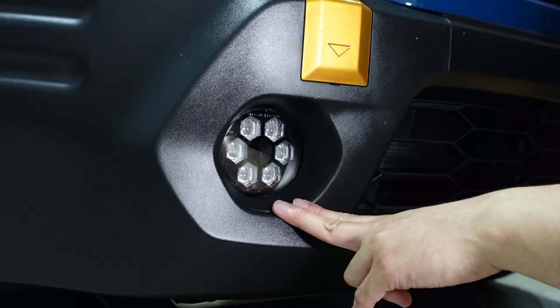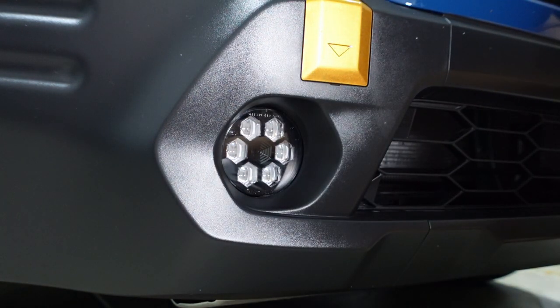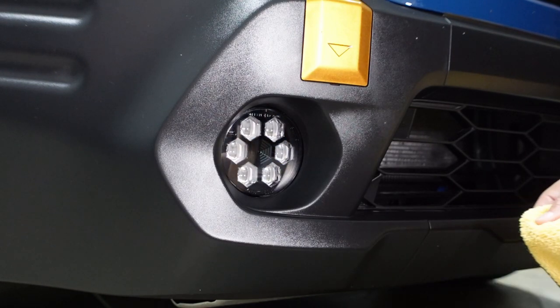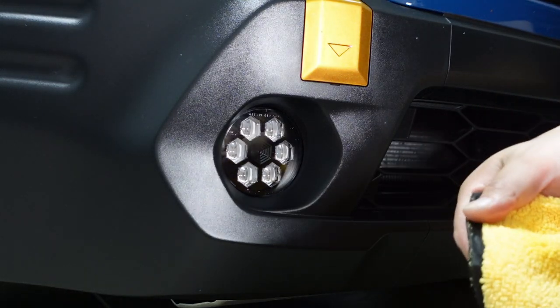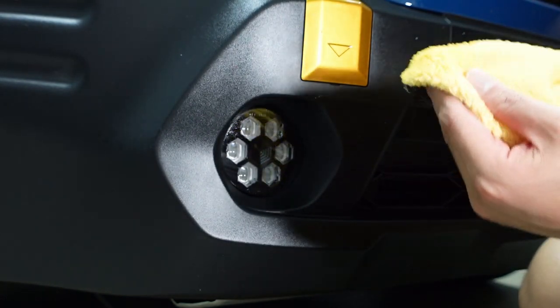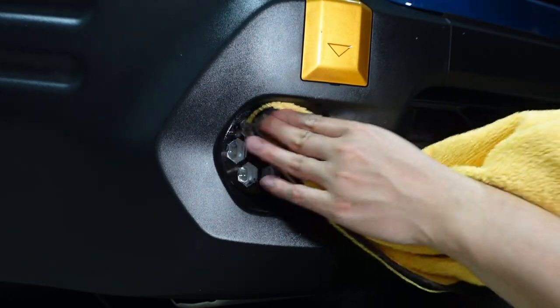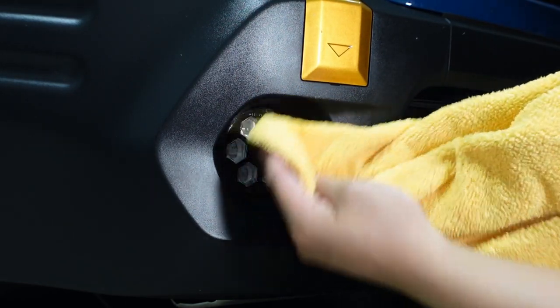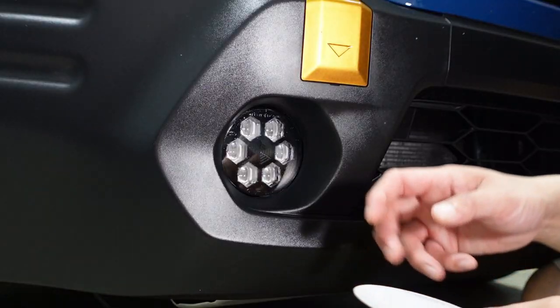Best case scenario you wash your car beforehand, but I simply wiped it off. First thing we're going to do is use the tack spray — it gets rid of any wax, fingerprints, or anything on the surface so the film will adhere. Spray a few sprays on the towel, careful not to get it on the surface itself, and wipe it down. Now it should be ready for the next step.